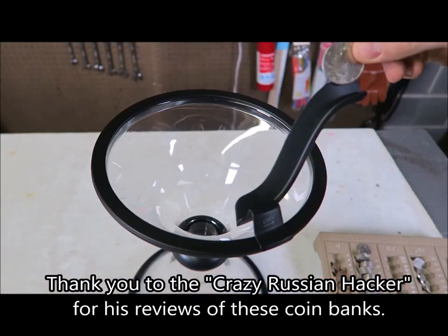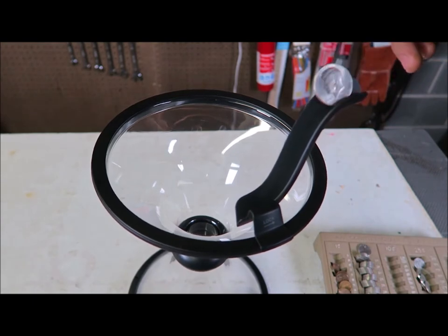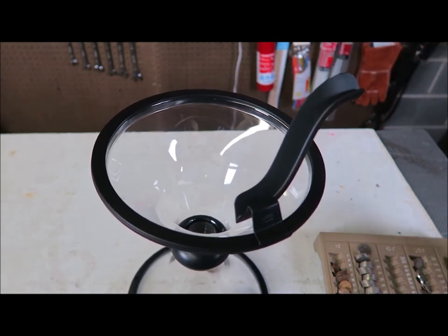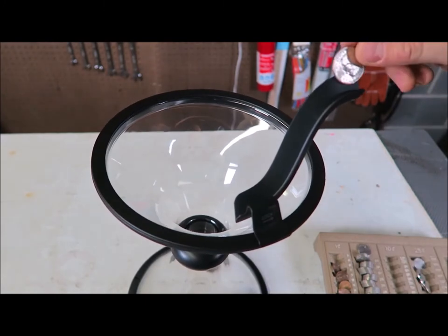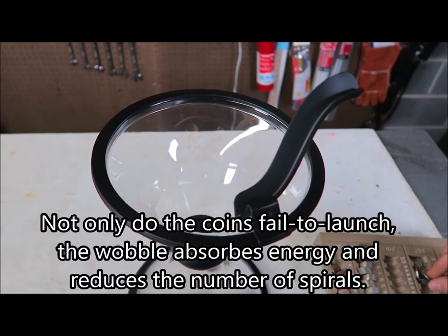So how does this work? I got here a half dollar — Kennedy — and I'm gonna let it go, see what happens. Oh, that was such a fail. Okay, that's a dollar. Let's see what happens. A dollar was a fail too.